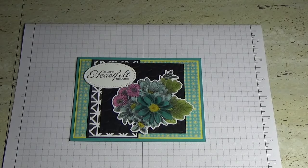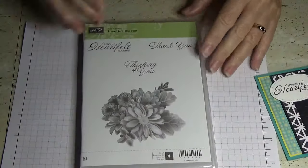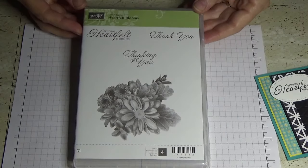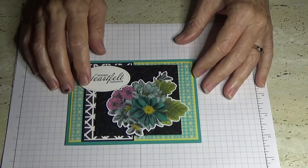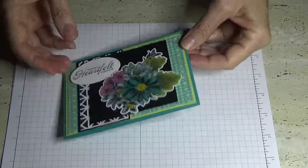Hello everyone, welcome back to Angela's Craft Room. Today I've got another card for you using the Heartfelt Blooms Celebrations stamp set. If you're interested in getting hold of this stamp set, I suggest you contact your nearest Stampin' Up demonstrator and they'll let you know how you can get your hands on it. I've stamped the image in Memento black ink and then used the Stampin' Up Blends alcohol markers to color it.